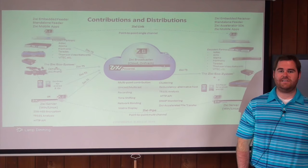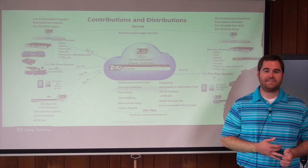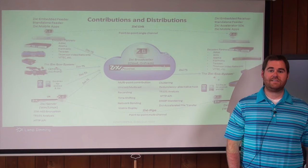When using the Zixi Solution to send video over the internet, you're able to take that source video from anywhere and deliver it to everywhere. It can be delivered to tablets, cell phones, mobile devices, computers, and televisions in high quality. To see how a Zixi Solution could work with your next project, give us a call or send us an email and we'll be happy to help you.